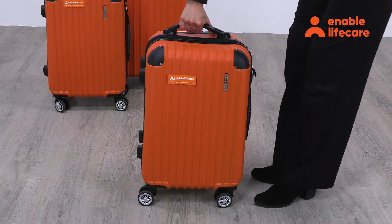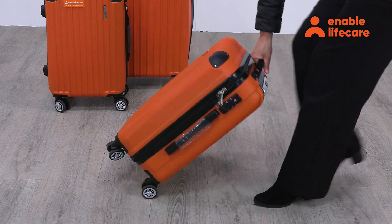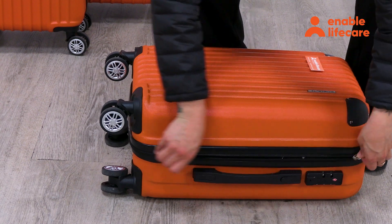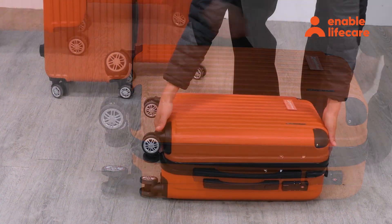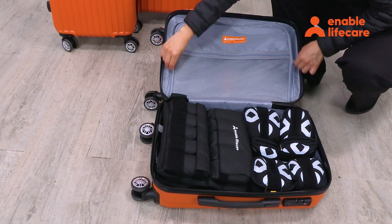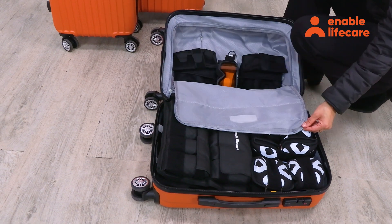The Enable Empathy Suit is a specialized tool designed to simulate the physical challenges associated with aging or mobility impairments. The suit includes adjustable elements such as glasses, a vest, wrist wrap, wrist weights, a knee falcrum wrap, and two sets of ankle weights.